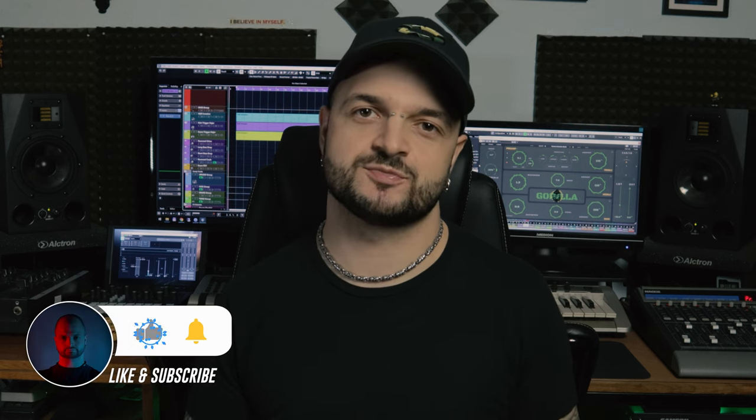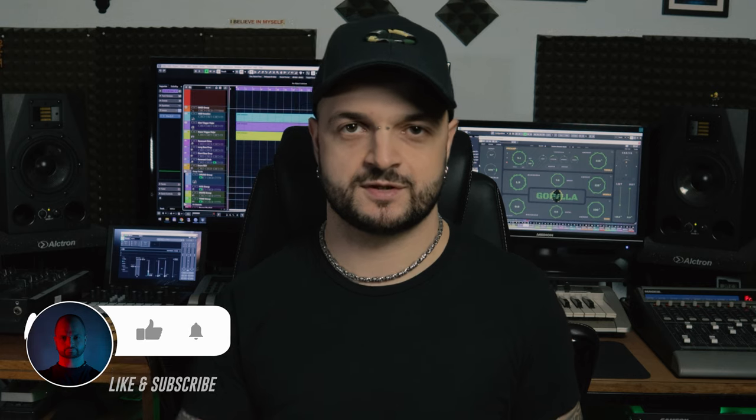Once again, do not hesitate to use my coupon code at checkout. And if you like what I'm doing, I appreciate it if you consider subscribing to my channel. See you in the next one, peace!